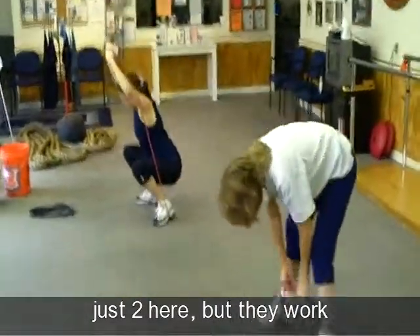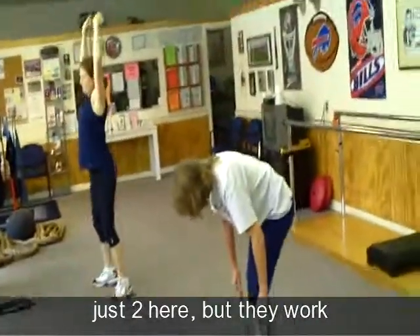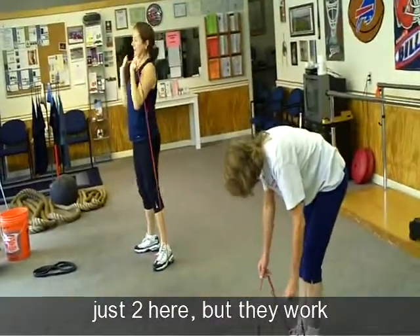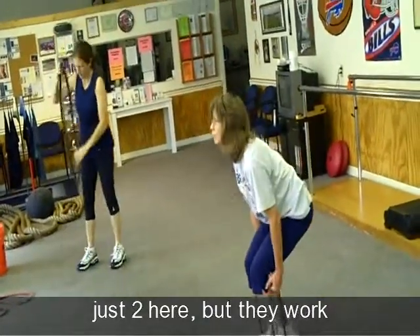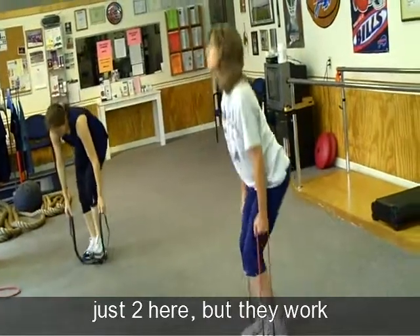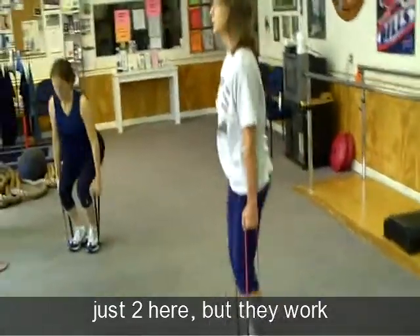Alright Sue, just do your best. The arms came down pretty quick. Yeah, you're still getting over that broken arm, so you're doing well — don't worry. Okay, I need you to do ten, nice straight back. There you go. Good. That's a way.